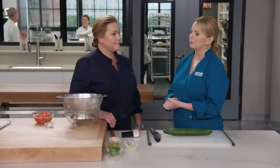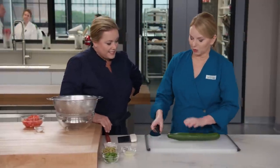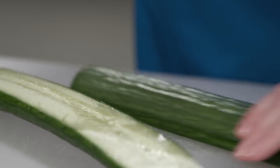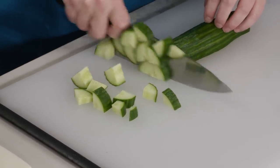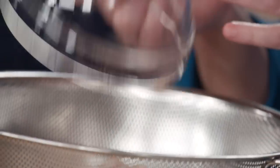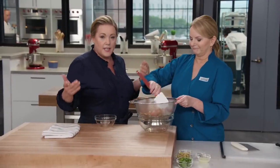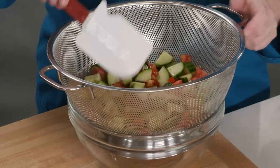Along with our flatbreads, we're going to make a beautiful fresh salad that you can use to wrap the flatbreads around or serve on the side. Take an English cucumber, cut lengthwise in half and then in half again, and slice into quarter-inch pieces. Put these in a colander, along with two cored tomatoes cut into quarter-inch pieces. Add three-quarters teaspoon of table salt to draw out the moisture — so when you put this on top of the flatbread, it won't make a soggy mess. Leave it for 15 minutes.